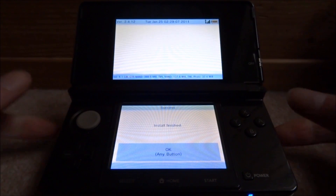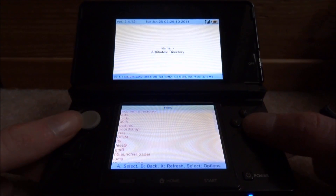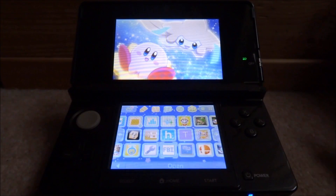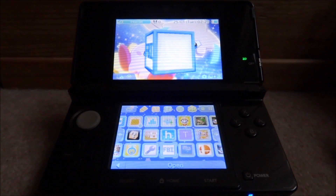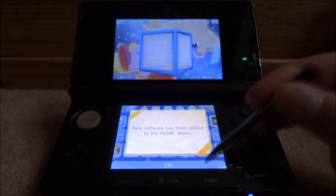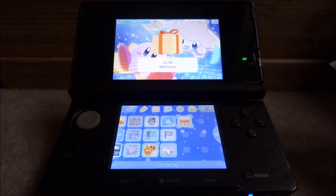Once the install is finished, press A, then press B a few times to go back, and press Start to exit FBI. Once you're on your home screen, as you can see it says new software has been added — click OK on that and just unwrap it.